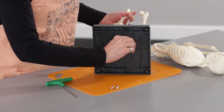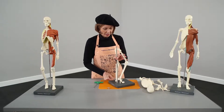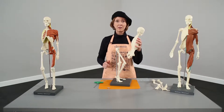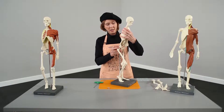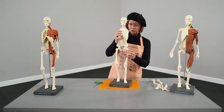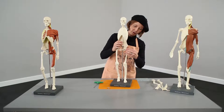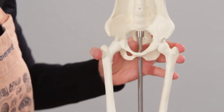Now you've got your feet and your rod on the bottom, moderately tight. I'm going to put my hips into my torso. You can put the torso on first or put the legs in first, but it gives you kind of a long thing that's harder to work with. So now I'm going to put my torso down onto the rod, and then my femurs are going to go into my acetabulum — acetabuli, I suppose, if it's plural.